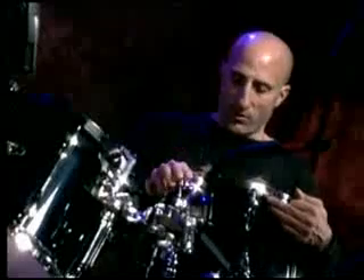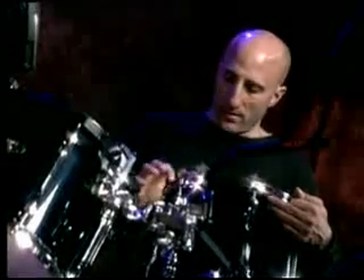What I'll do is tap on each lug — or the drum head near each lug — and see if you have a similar pitch. That's what you're shooting for. Then let's go to the top.